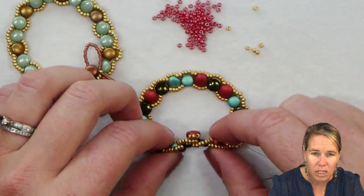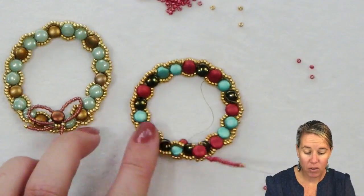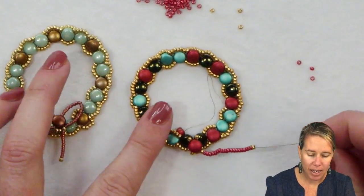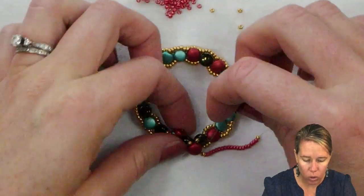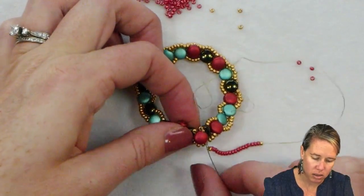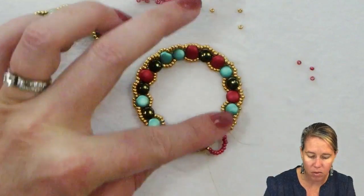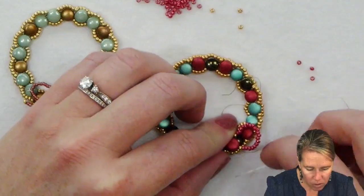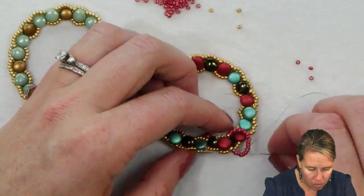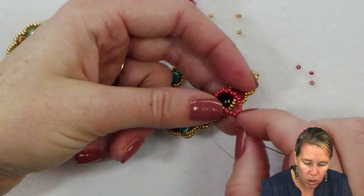Once you're coming out of the bottom of the disc duo, add one of your gold seed beads, followed by 20 red, and then another gold. Go back through the top of that disc duo and sew from the top down towards the bottom to make the first start of a loop. From here, go down through those bottom three gold seed beads, then back up, and we're going to make a loop on the other side.